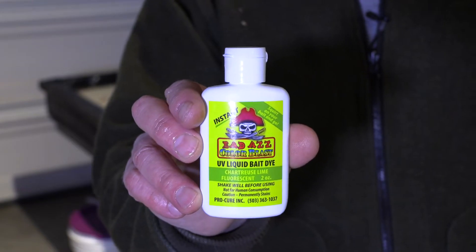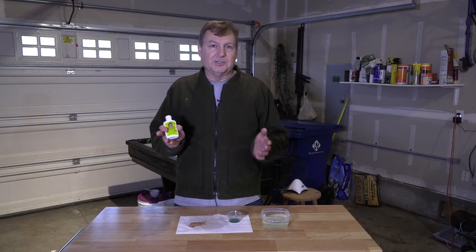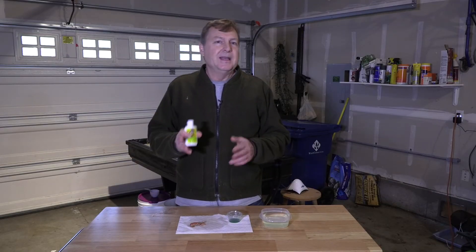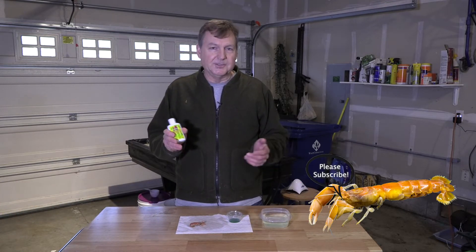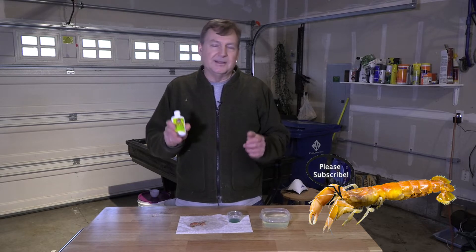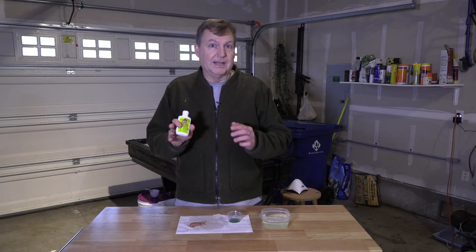The Procure Badass Bait Dye, I think, is going to work just fine. Dying sand shrimp for bait is nothing new — lots of people have been doing it for a long time. In fact, I was talking to a gentleman the other day who used to own a tackle shop, and he would dye sand shrimp to sell, and he said that the Procure Badass Bait Dye was like crack to him.